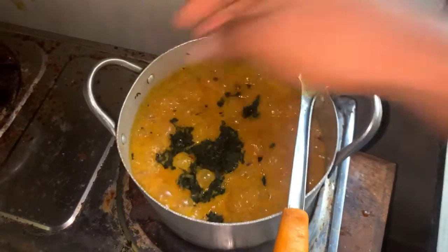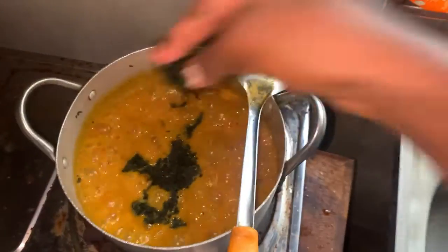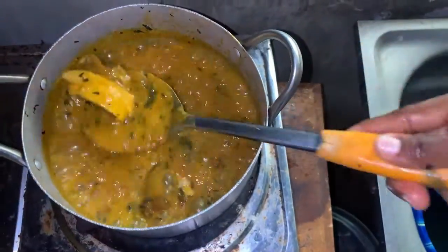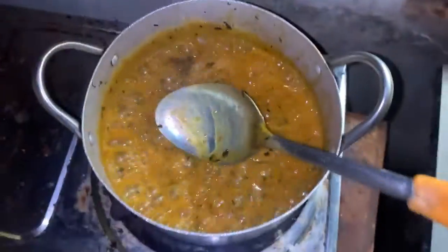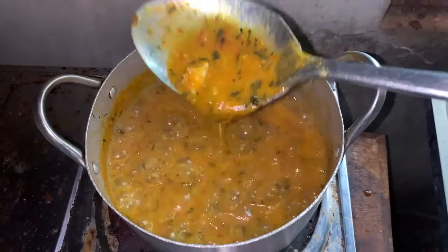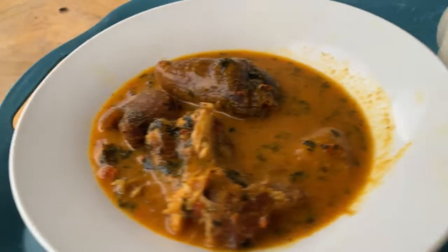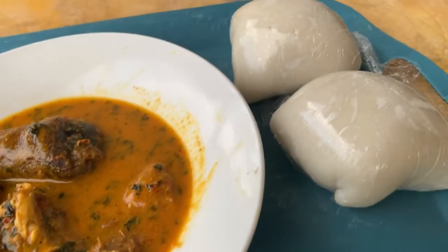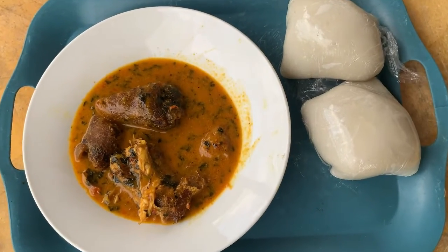After adding it, I stir it well. You can see how thick it is — and this is the finished soup. See how beautiful it looks! It was so delicious. I served it with fufu. This is Ogbono soup on a low budget. Thanks for watching — please subscribe, like, and comment. Bye!